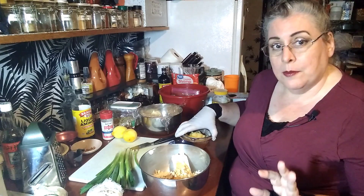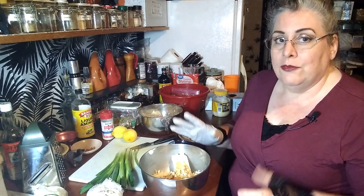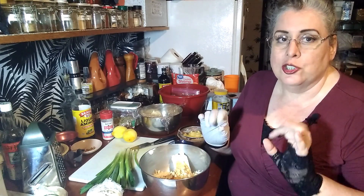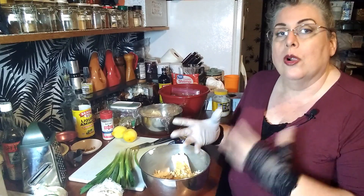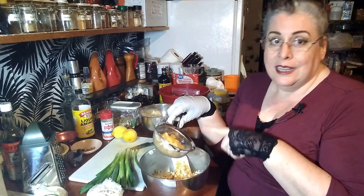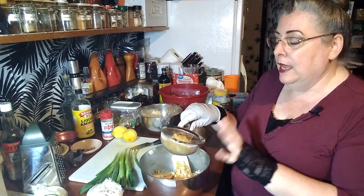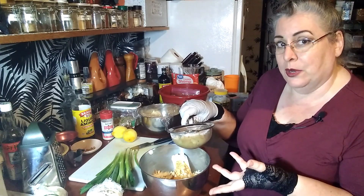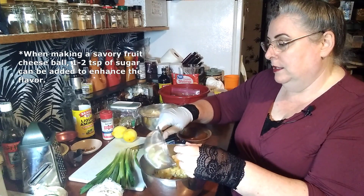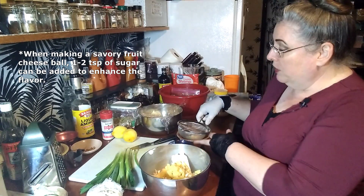Now the thing about some of these ingredients is a lot of them come canned, like the jalapenos and the pineapple. If you use these canned ingredients, or if they're packed in oil, you must drain them really well before you add them to your cheese ball or it's going to end up too wet. I've actually had these draining for over an hour to get them from being too wet. This is pineapple tidbits — I'm not going to put the whole amount in, just keep a little bit out.